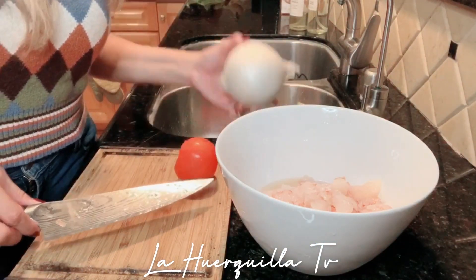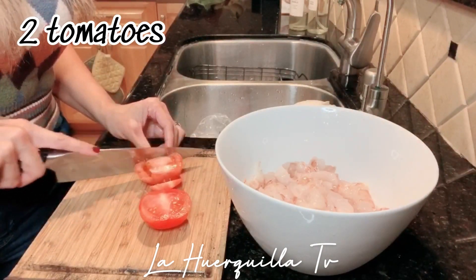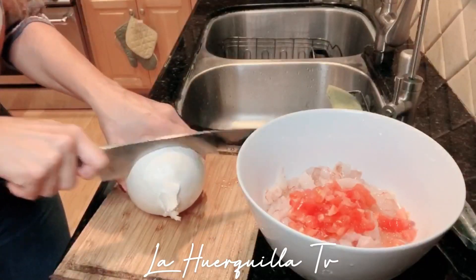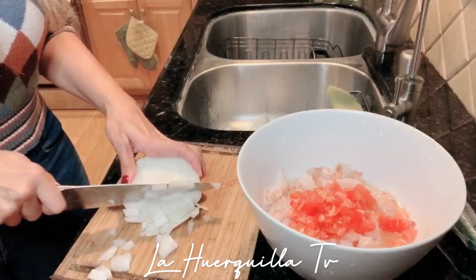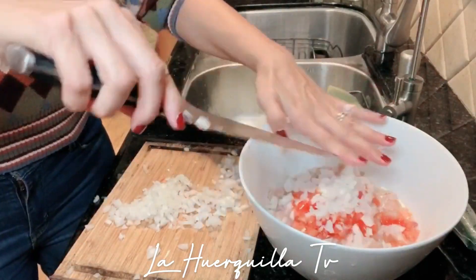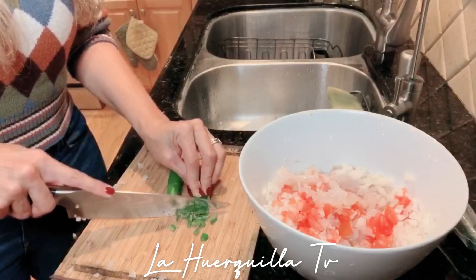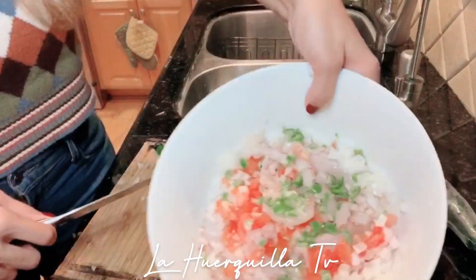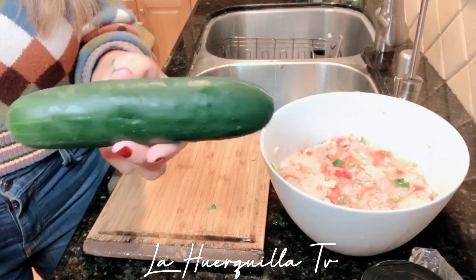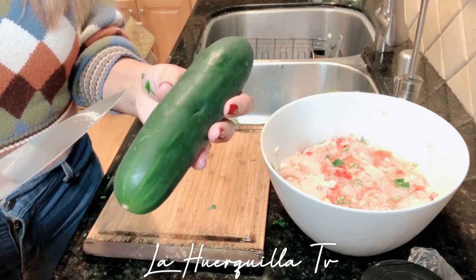Ahora me voy a poner a cortar tomate, cebolla, pepino, chile y cilantro. Now we're going to cut our cilantro. You're going to need about half of this, or one-third — todo depende de tu gusto. Now we're going to use about half or a whole pepino and put it in there. Alguna gente le gusta pelarlo — some people like to peel it. I like the color that the pepino gives it. Just make sure to wash it really good.